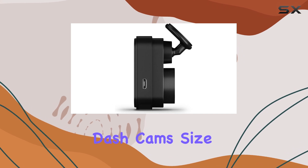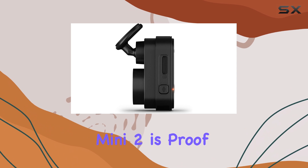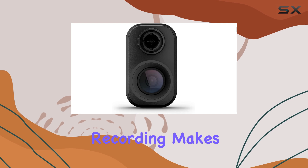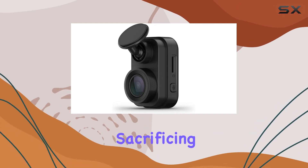In the world of dash cams, size doesn't always dictate performance, and the Garmin Mini 2 is proof of that. Its combination of compactness, smart features, and reliable recording makes it a must-have for drivers who want a minimalistic setup without sacrificing functionality.